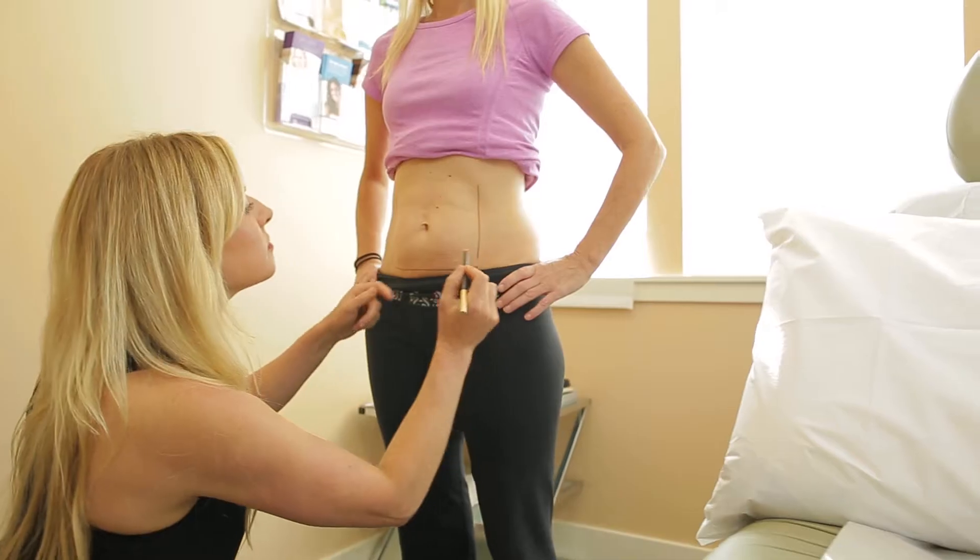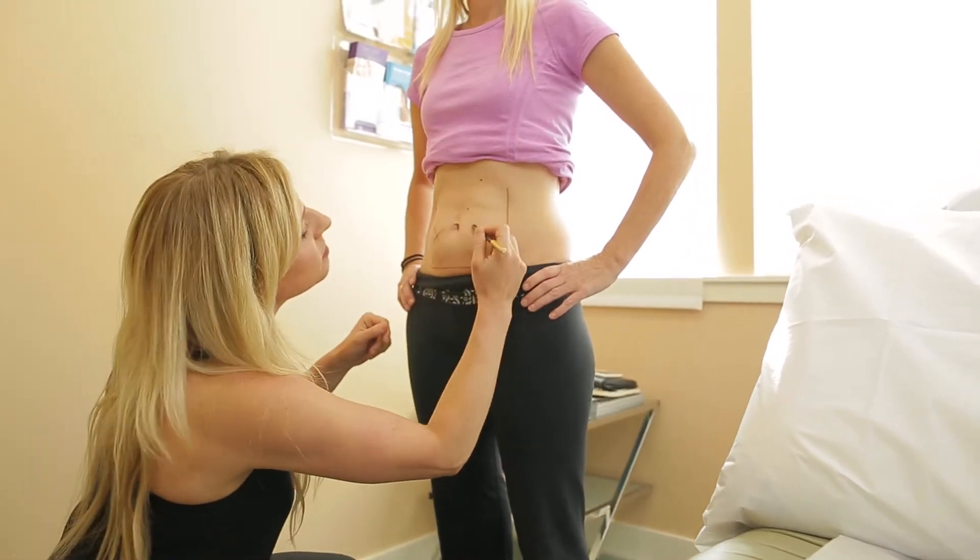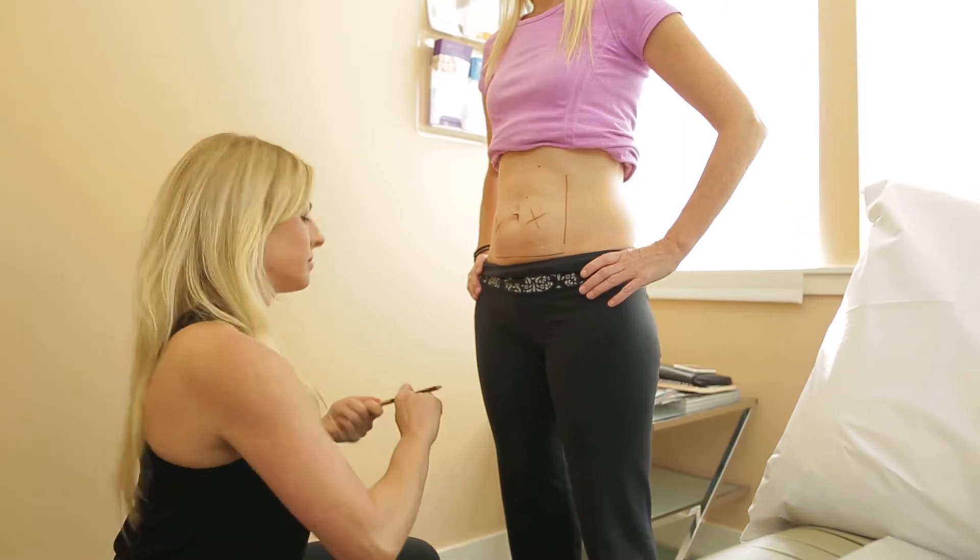We're going to talk about CoolSculpting today. CoolSculpting is a non-invasive way to permanently eliminate fat from the body.